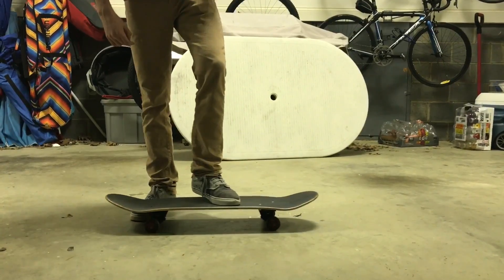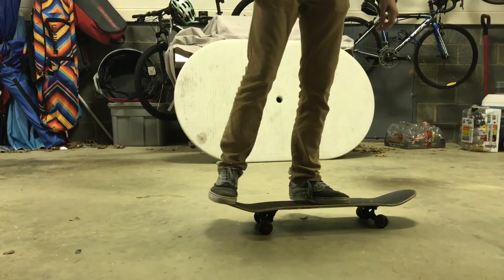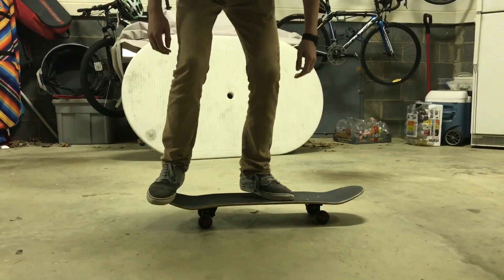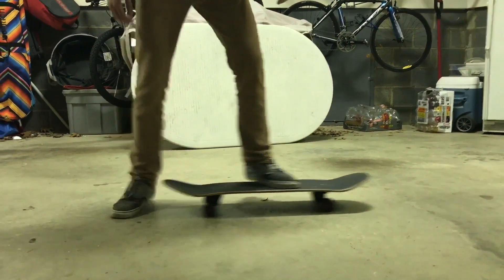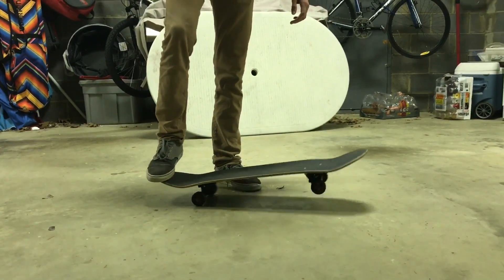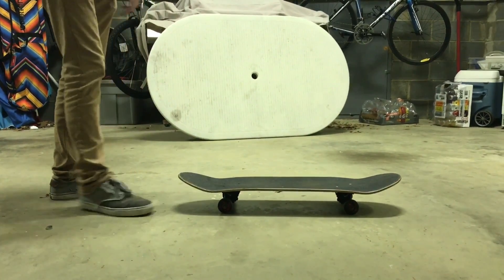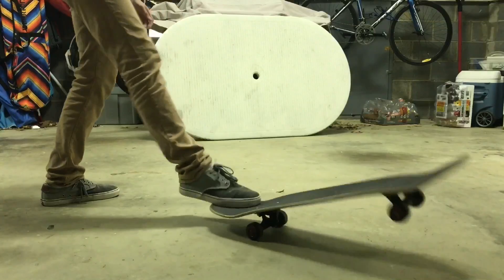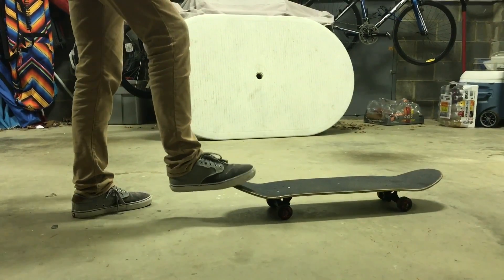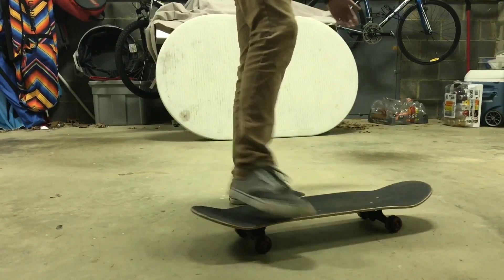The first thing you want to do is push off with your back foot, push down and back in a motion like this, then slide it to the left while it goes off. A good way to practice that without even being on your board — just to get the feel of it — just kind of pop it up like that. Take your foot, pop it off the tail, and try to lift it. That helps out a lot.